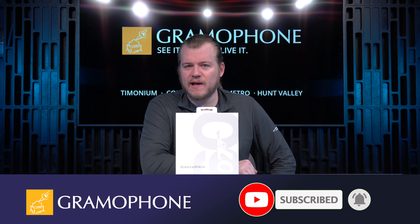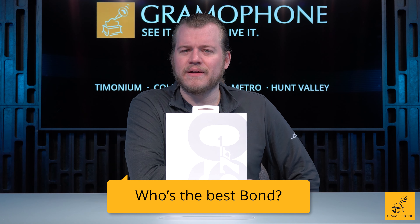The name is Wilkins. Bowers and Wilkins. But my name is Luke. Welcome back to the channel guys.